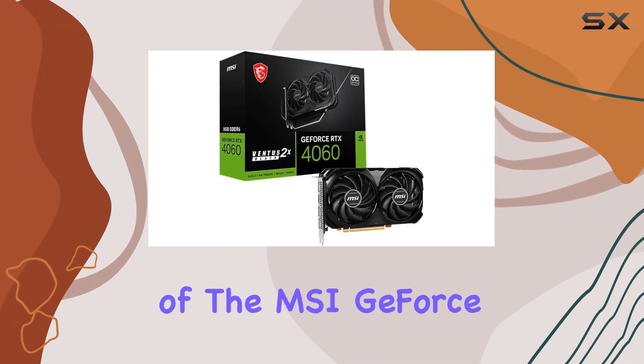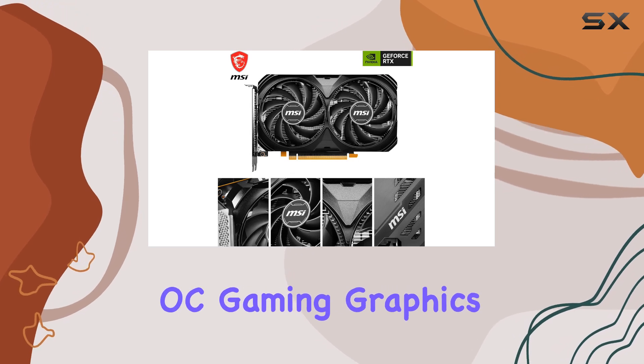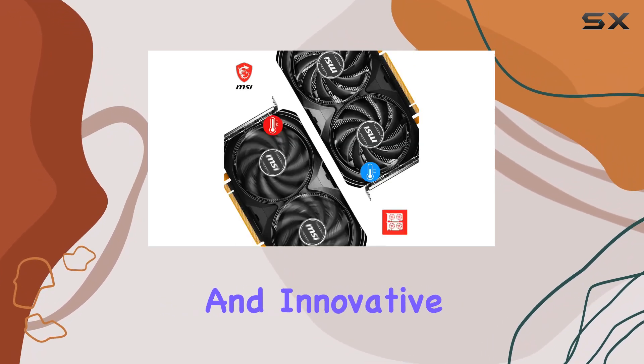Welcome to our in-depth review of the MSI GeForce RTX 4060 Ventus 2X Black 8GOC Gaming Graphics Card. With its powerful features and innovative design, this GPU is geared towards both gaming enthusiasts and creative professionals alike.